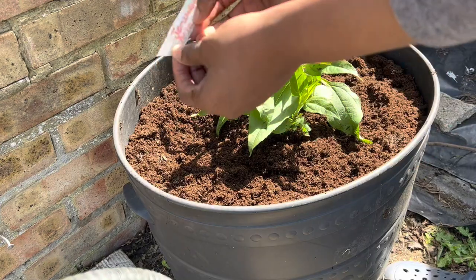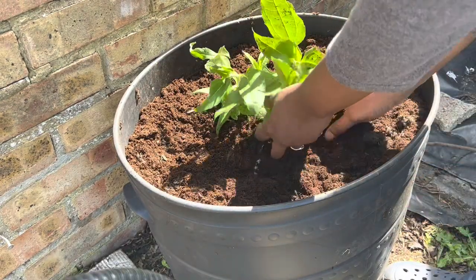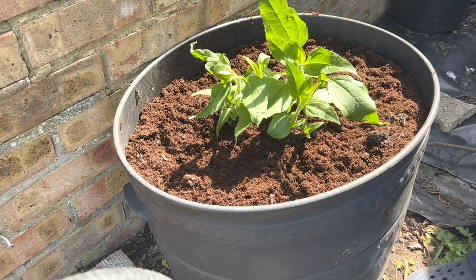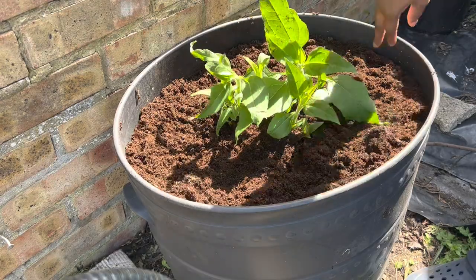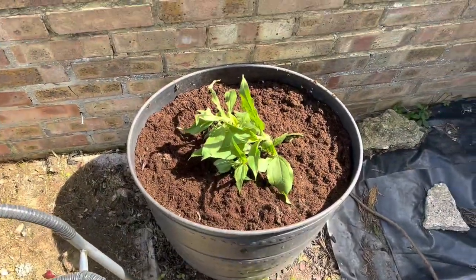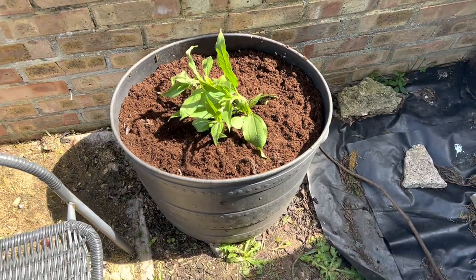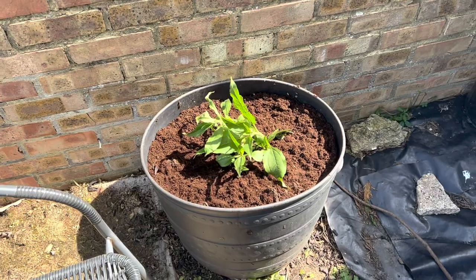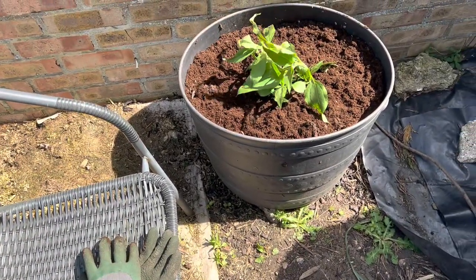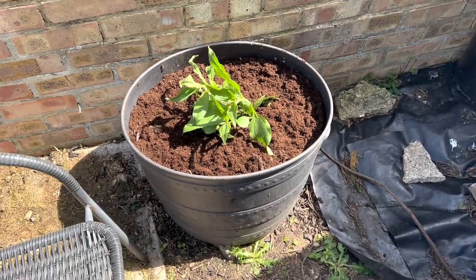I've got my label: Jerusalem artichoke — I'll remember what it is anyway. Before I water this down, I want to go find some bean seeds. As you can see there's a lot of space here. It was kind of rewarding and satisfying to finally put this in the pot — a really good sized pot as well.